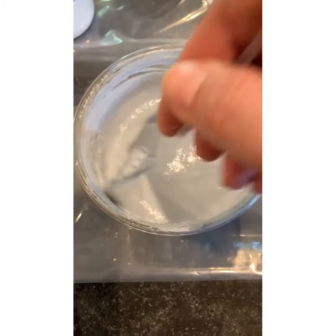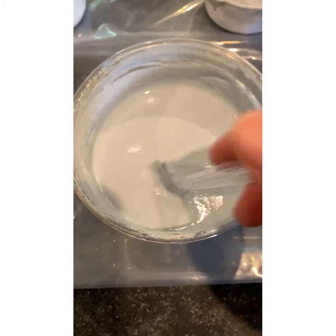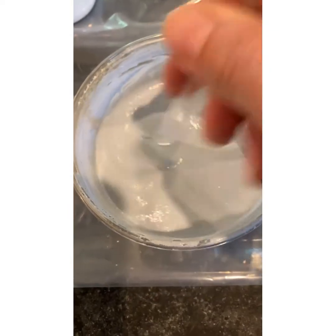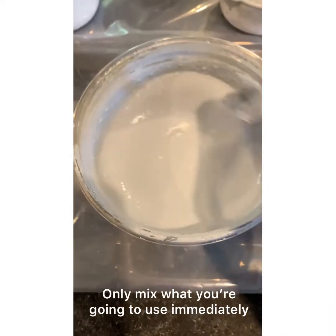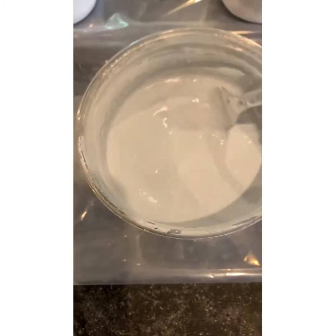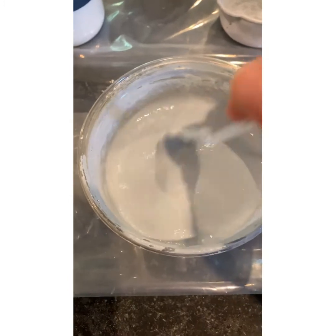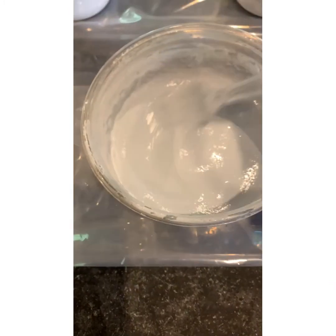You really only want to mix up what you're going to be using immediately, because this is an all-natural, non-toxic, organic paint — it does not have any preservatives, extenders, or modern-day chemicals to give it a shelf life. I always just start with a half a cup of powder and a half a cup of water. This consistency is good — a little on the thick side, which I like.